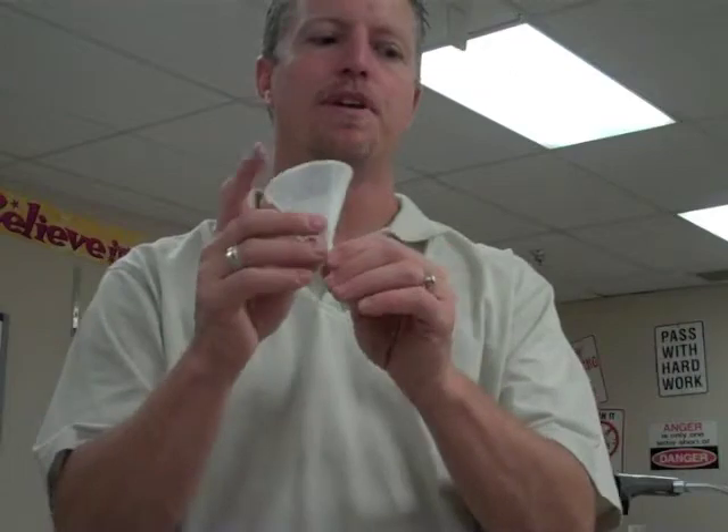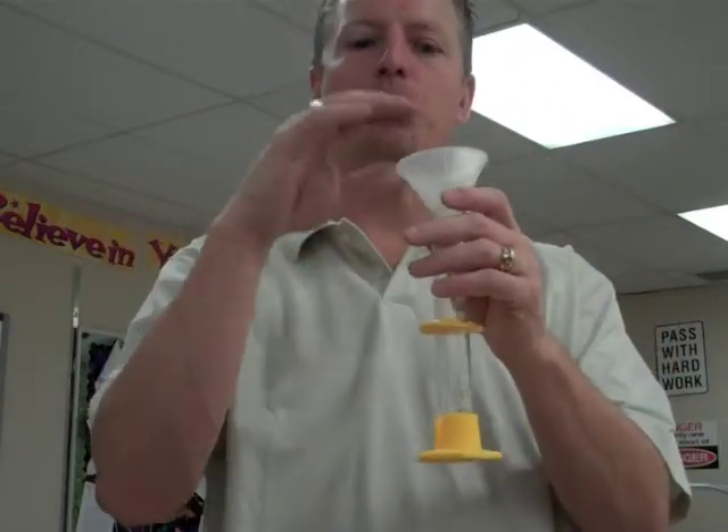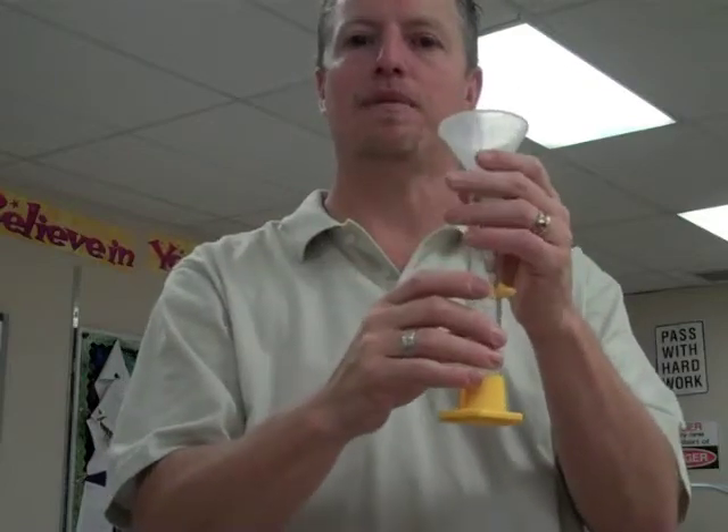This is a funnel. This helps us to pour liquids and sometimes fine powder into other bottles or containers, giving us a bigger opening so that when we pour it in there it doesn't make a mess.